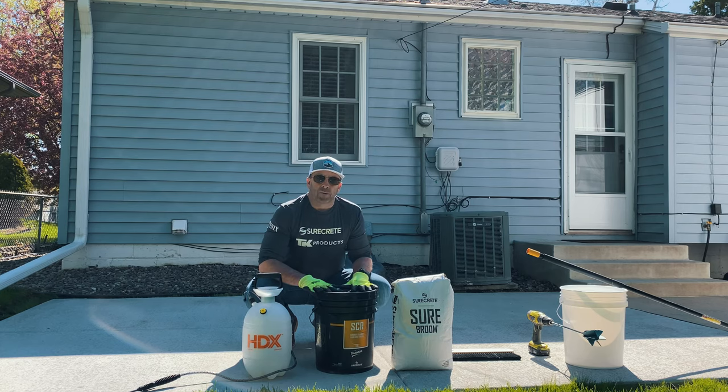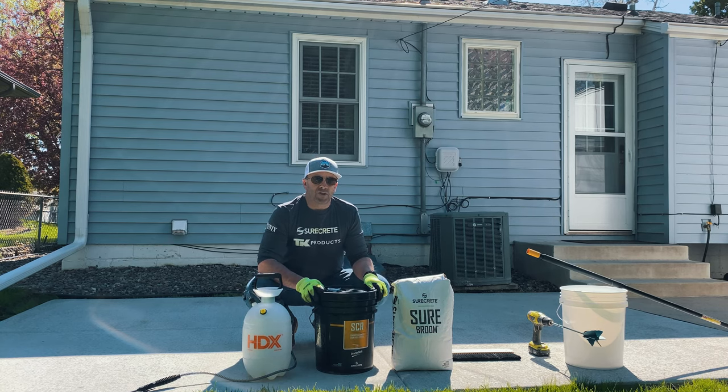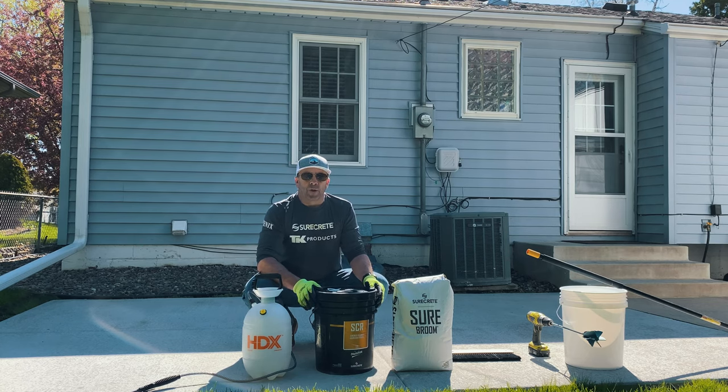We like to recommend good surface preparation. The SureCrete SCR is a three-in-one material that cleans, etches, and lightly degreases the surface. It's an environmentally friendly product, so it's not going to ruin your grass or your plants. This product is simply cut with a two-to-one ratio of water to material, sprayed on the surface, scrubbed, and then power washed off. You can use a simple sprayer and a scrub brush to work the product into the surface after you've slightly dampened it. Power wash that off and you're ready to start with the material.